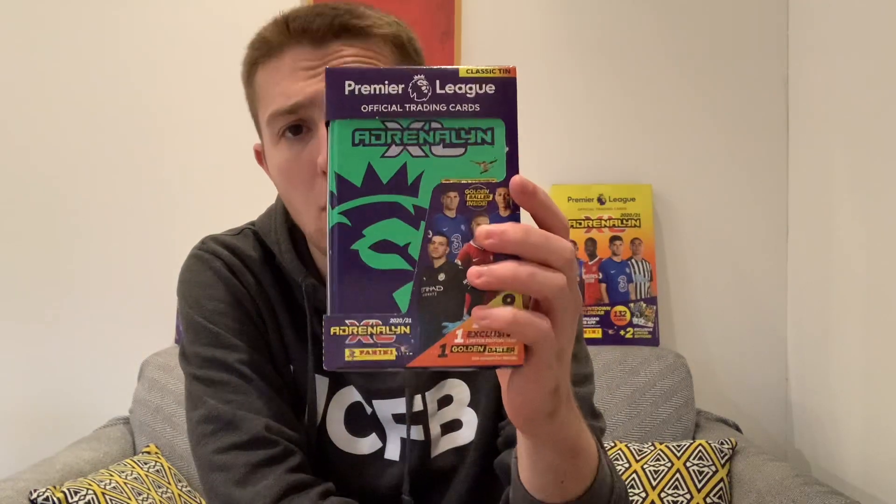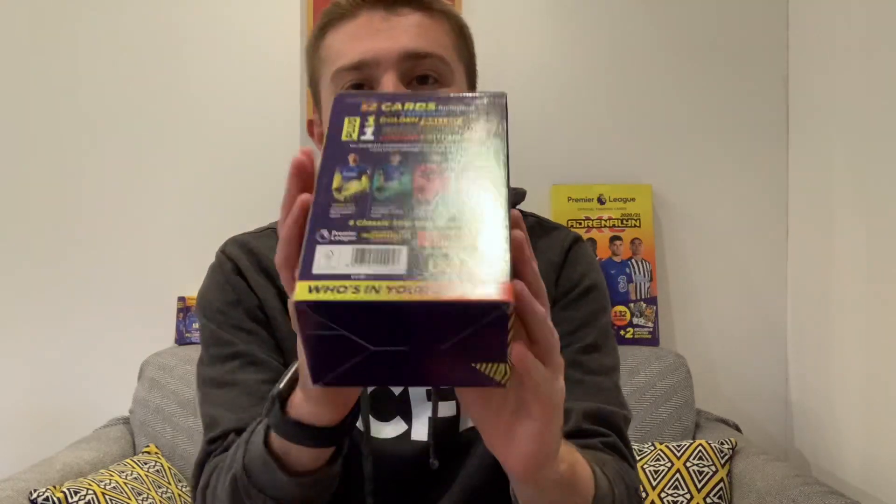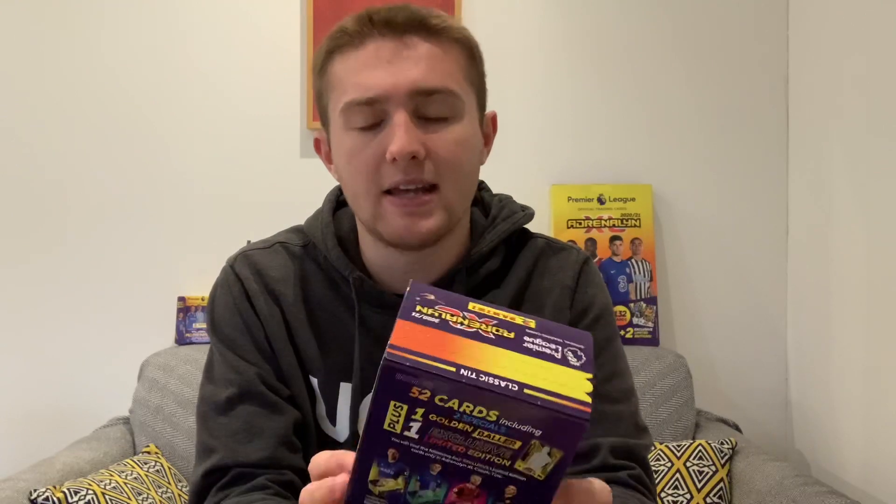Hello guys, Toby here, welcome back to the Football Collectibles channel. In today's video we're going to be opening a Panini Adrenaline XL 2020-2021 Classic Tin. It retails at £9.99 - I bought this in Smyths, though they're available in Sainsbury's and other stores too. This is the green version of the tin, which gets you an exclusive golden baller inside.